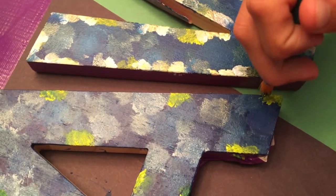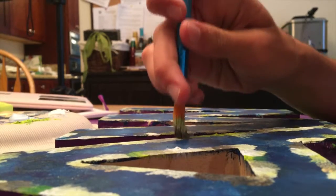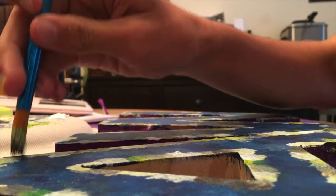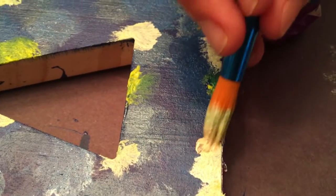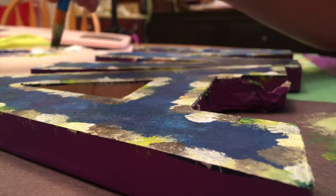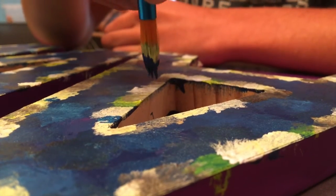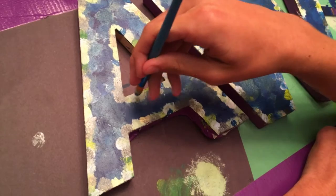Next, dab paint along the edges to create a border color with bright colors like green and silver. Then add your blue base color to bring all of the colors together.